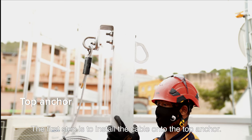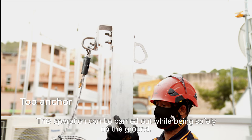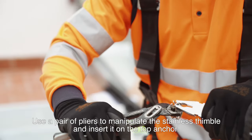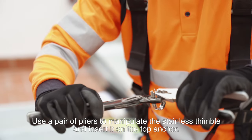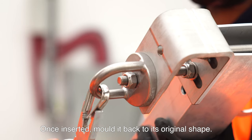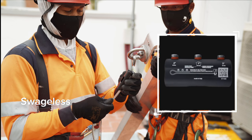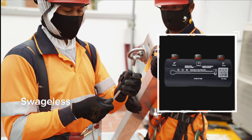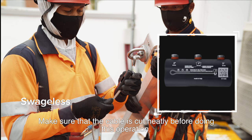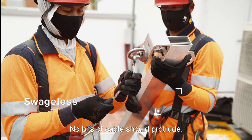The first step is to install the cable onto the top anchor. This operation can be carried out while being safely on the ground. Use a pair of pliers to manipulate the stainless thimble and insert it on the top anchor. Once inserted, mould it back to its original shape. Check the drawing on the swageless end — it shows the direction in which the cable must be inserted. Make sure that the cable is cut neatly before doing this operation; no bits of cable should protrude.